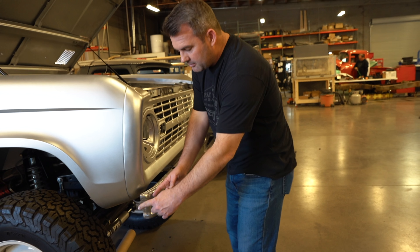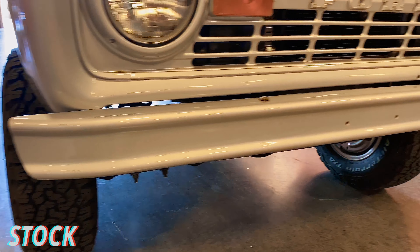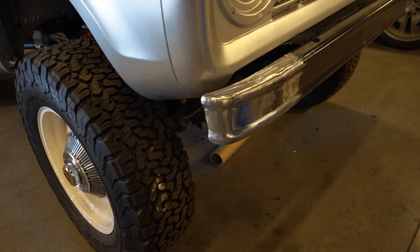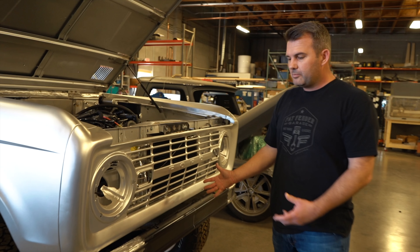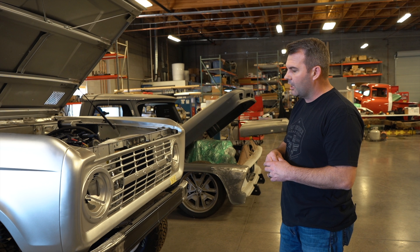Hey guys, Jason with Fat Thunder Garage, and we are here in front of this really cool first generation Bronco. It's kind of the end of the day at the shop — a better time for us to shoot some videos. Normally there's like 25 people working around the shop, it's super busy. So it's a little quieter, and we wanted to discuss this Bronco and the modifications we've made.